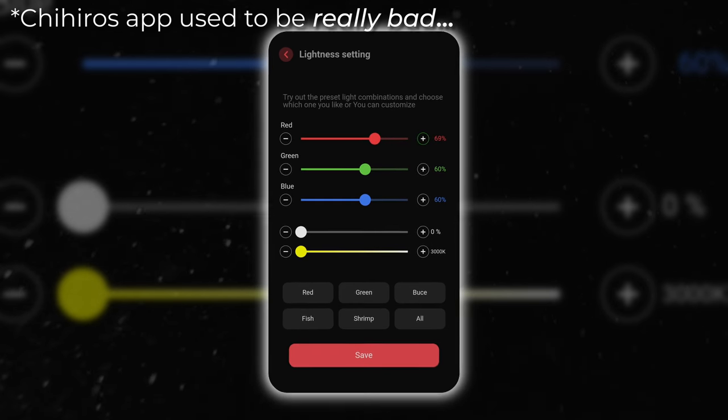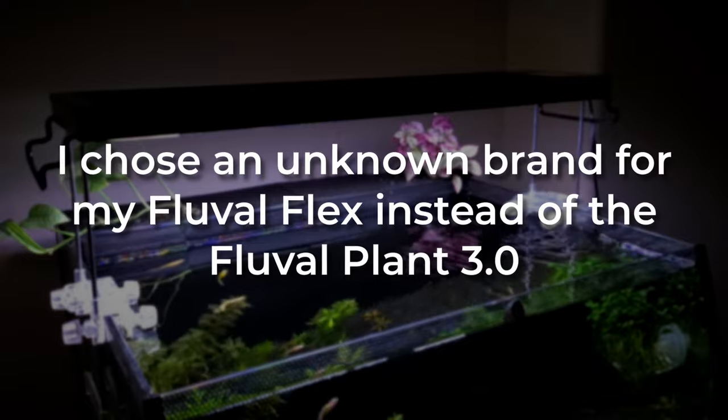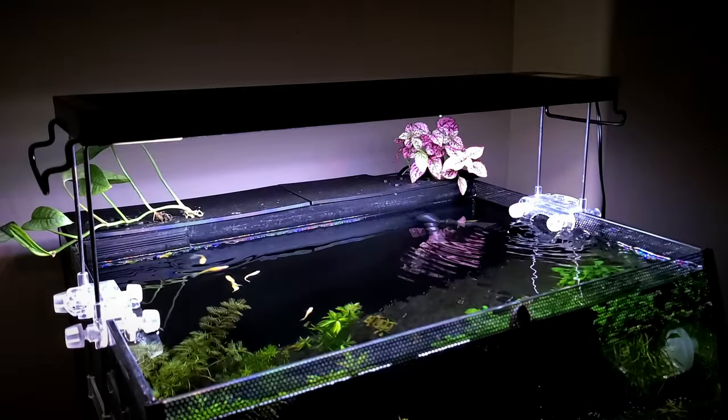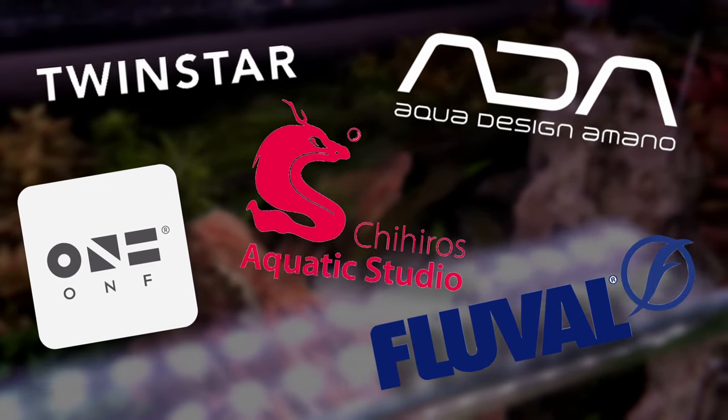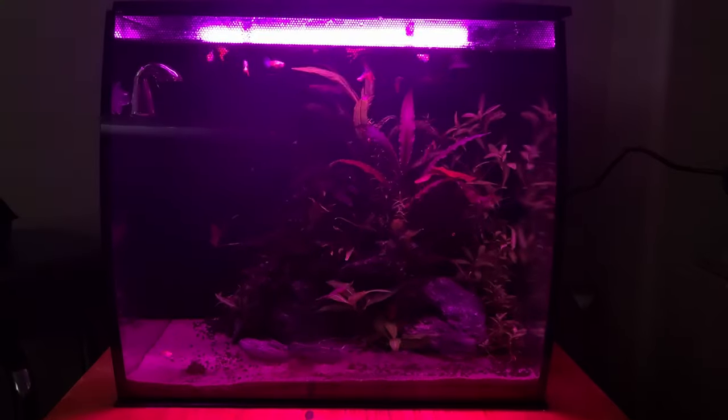My approach to selecting an aquarium light focuses more on the features and price of the individual light model rather than the manufacturer's brand. Each brand has its own strengths and weaknesses — sometimes you'll find a light that meets your specific needs at a better price point regardless of the manufacturer. While brand reputation can be a helpful guide, I recommend looking closely at the features each light offers and how it fits your budget and aquarium setup.